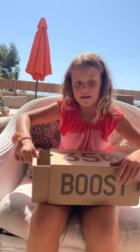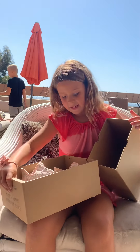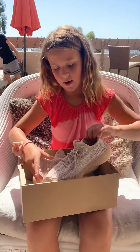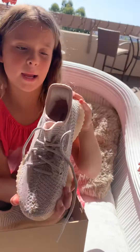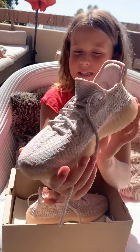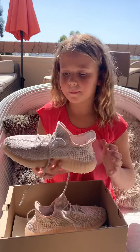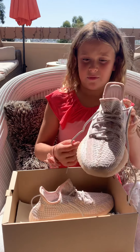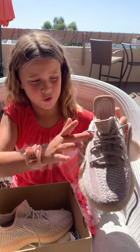If you guys have Yeezys make sure you comment down below. So I have this pretty pink — it's like pinkish purple here and then it's all pink around the side. This part may look a little bit white but it actually is pink. You might see some reflection on the laces and on the shoe.